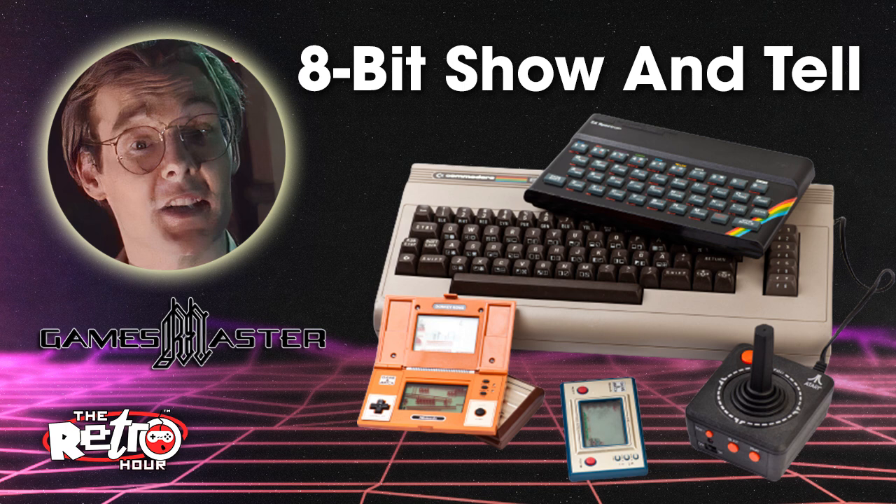I've got it down to an hour and 40, but it's still long. But literally this week we've got so much to talk about. If we did more, it would become the Retro Two Hour, then the Retro Four Hour, and it would just go on forever. No one's got time for that. But yeah, this week we've got so much to cram into the show.